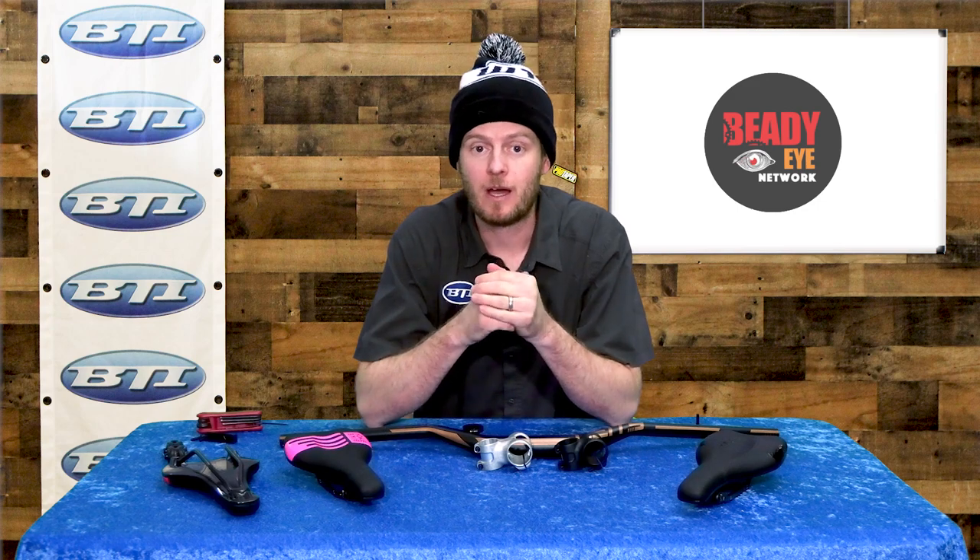Hey folks, welcome back to Fresh Produce. I'm Pete from BTI. Today I want to talk about some cool new products from BikeYoke. Some of these have been around for a little while, but we've got a new color to talk about and I want to do a little install video so you can see some of the intricacies and details of how to get these things on. So stick around, let's get right into it.